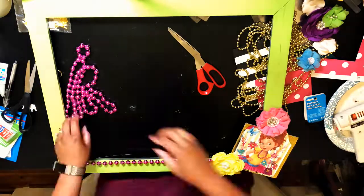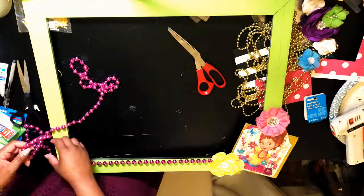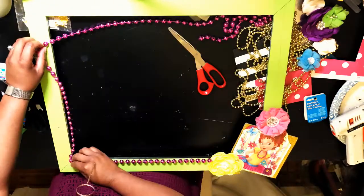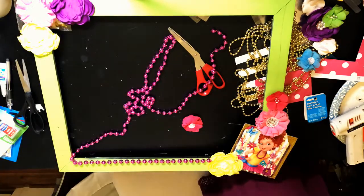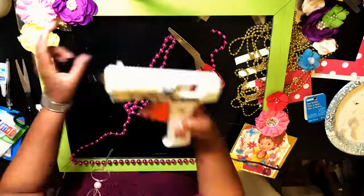I positioned the flowers, securing them with glue, before adding the beads. My mother-in-law gave me a box of beads, and I noticed a strand looked similar to beads worn by the Fancy Nancy character. I secured the strands with glue, tracing the inside perimeter of the frame.